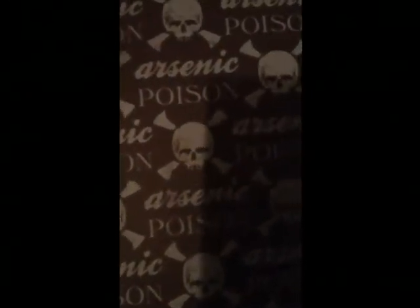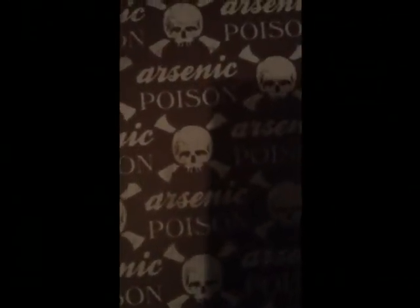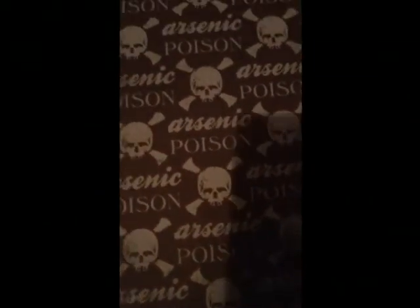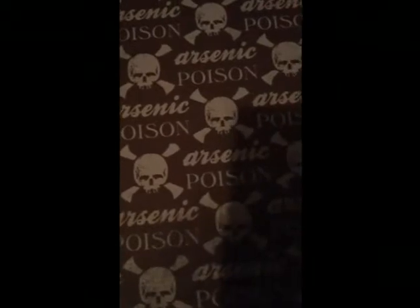I hope I'm doing this justice, guys. Because this is called All Hallows Eve Borders, and this is the back — it comes almost pre-distressed. Really cool, love this. This is why I love it. And Poison — that's what it's called. Poison. And this is what the back looks like. So cool.